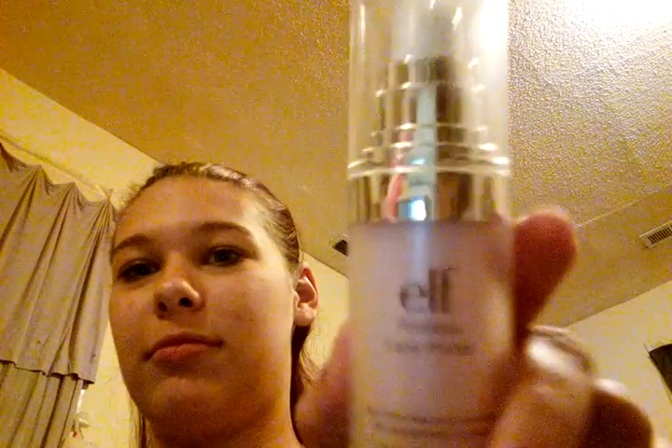I guess I'm just going to go with it right now, but my mirror looks terrible. First thing I will start out with is a poreless primer by Elf.